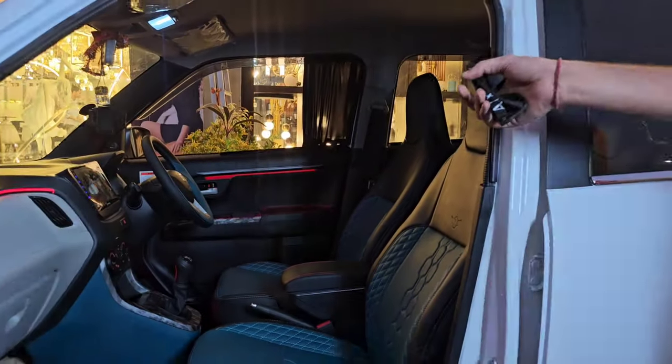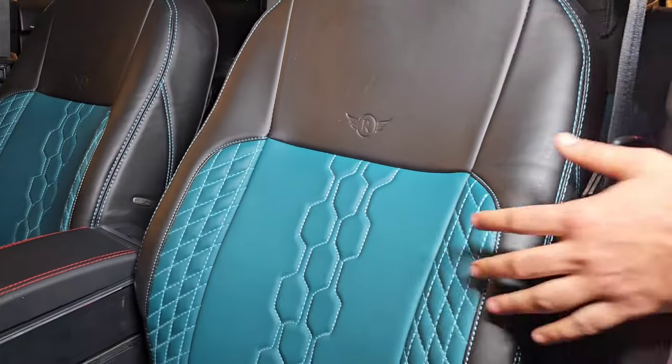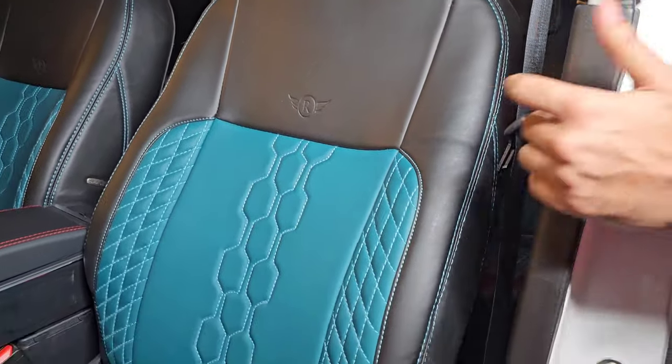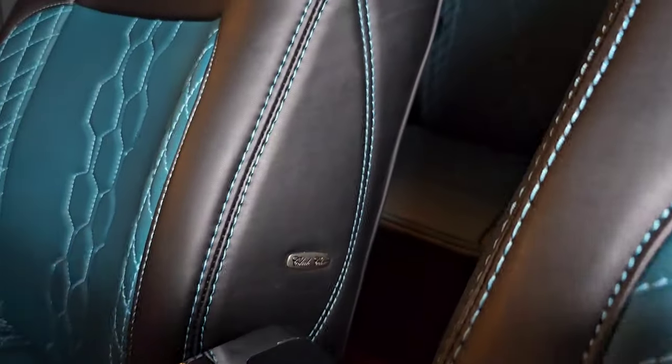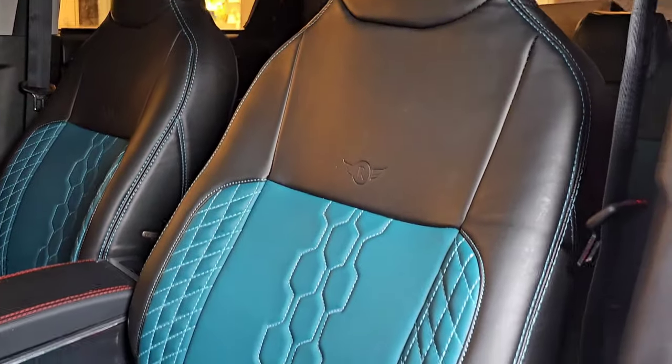Coming to the interior portion of the car, seat covers have been installed in Persian green color — these are our Club Class covers. This is a totally new launch: the Club Class Edition seat covers in black and Persian green color.